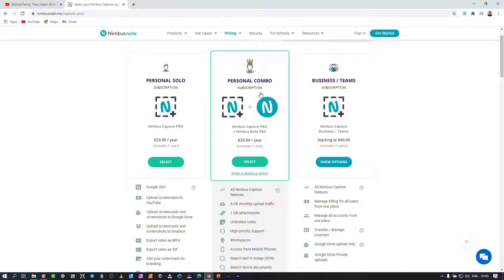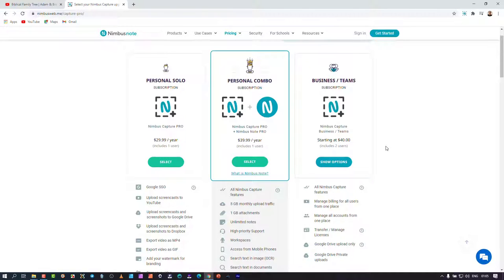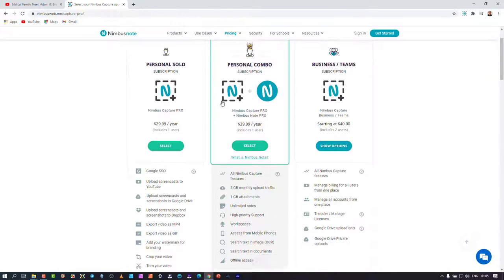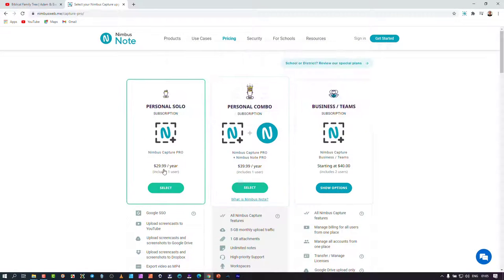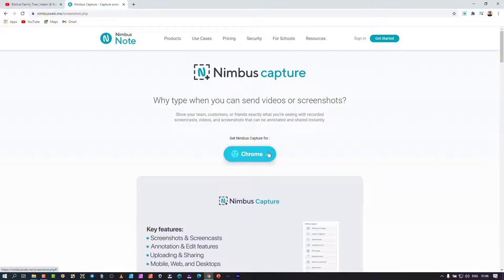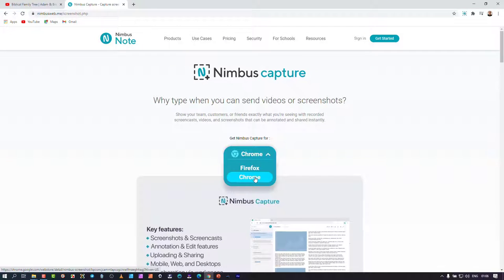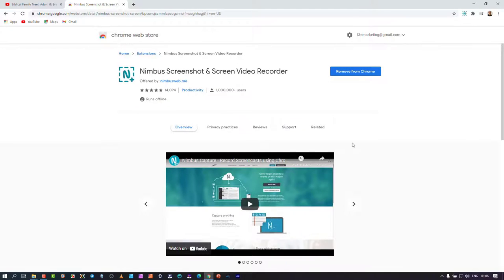It's designed almost for educational purposes. The business and teams package works great for schools where students have access to cloud storage and synchronized videos. To install it, go to the Nimbus Capture site, click on Chrome, and it takes you to the Chrome extension page. Since I've already got it installed, you can see 'Remove from Chrome' — but it's pretty much one click and you're up and going.